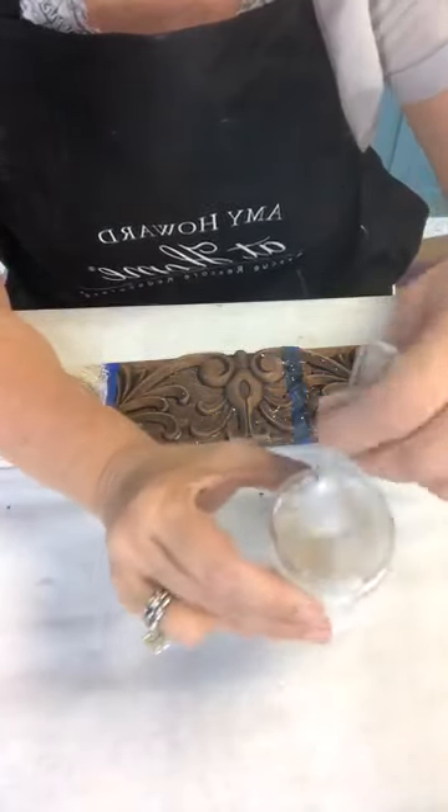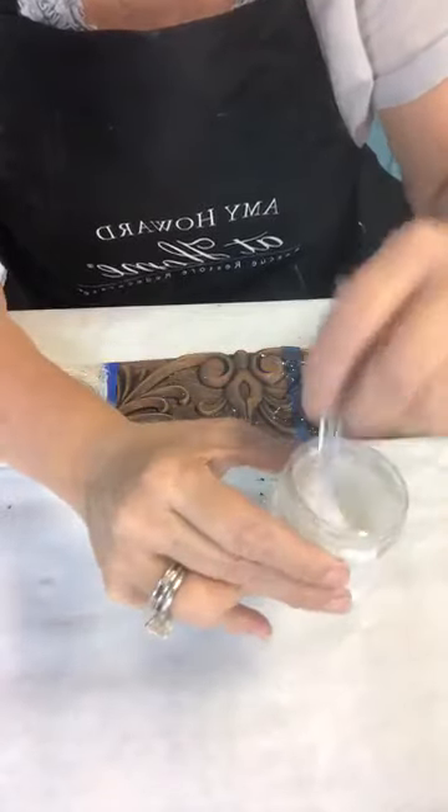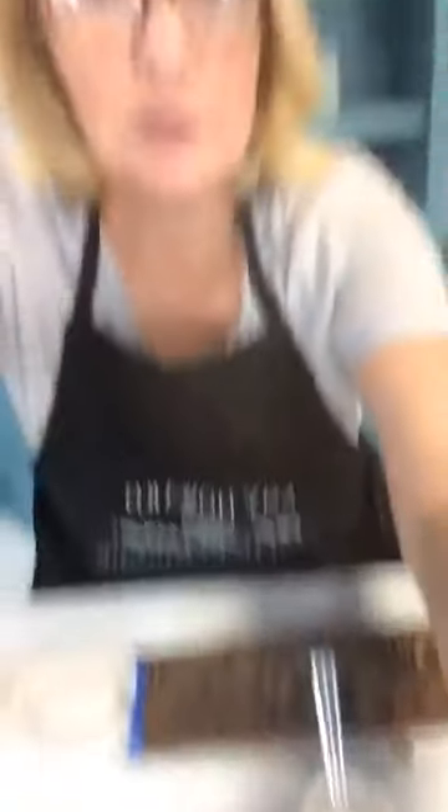Some people use blenders, but the problem is blenders create a lot of foam and you don't want to paint with foam. You can use a hair dryer to make it dry faster — I've got one on my desk. Also, if you're just joining, please tell me where you're from. And if you're not part of the Before and After group with Amy Howard at Home on Facebook, please join — it's a beautiful community.